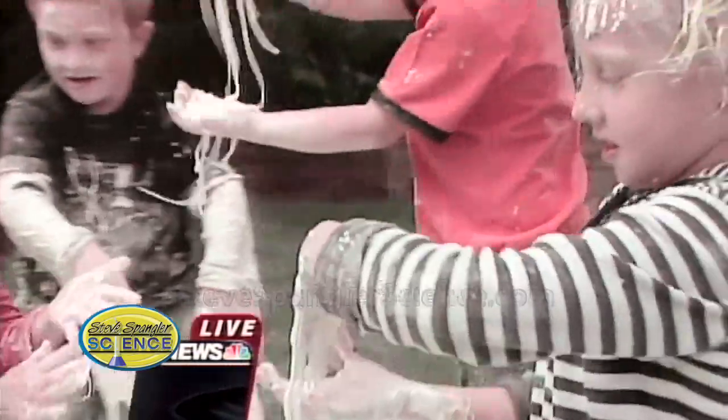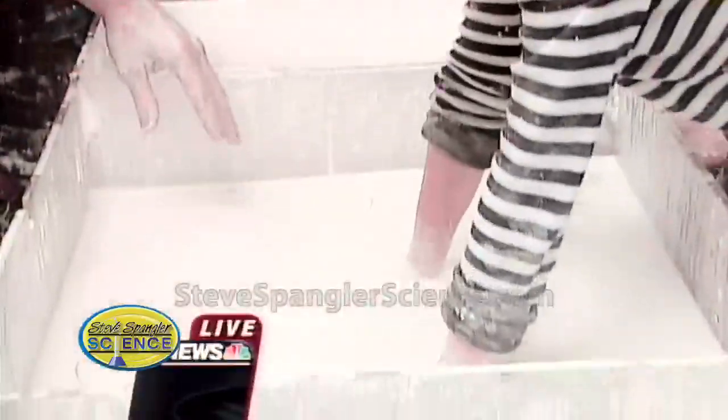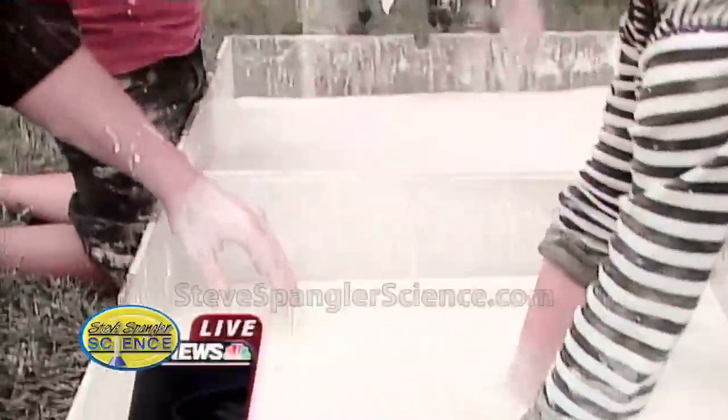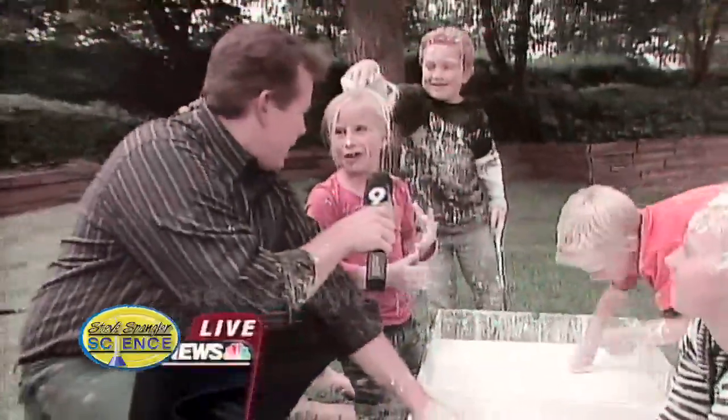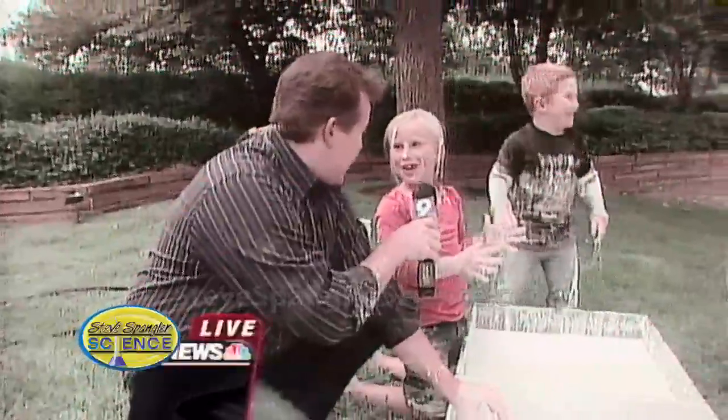We took 100 boxes of cornstarch and mixed about 10 gallons of water, so it's kind of a 10 to 1 proportion. And would you tell everybody what happened? It got all hard and it got all mushy. We had to mix it up and it was very hard.